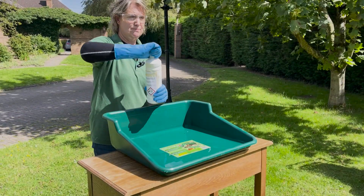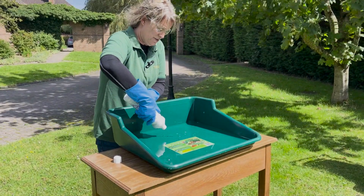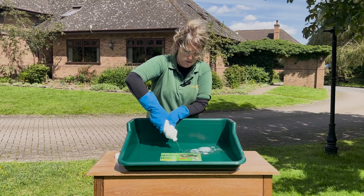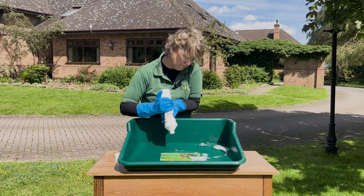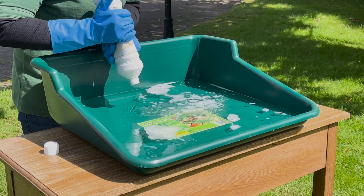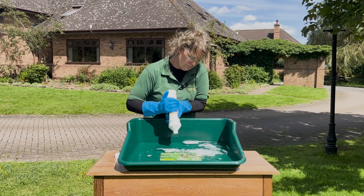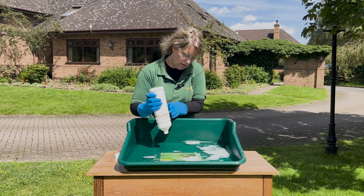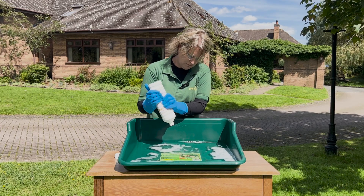Now I'm just going to add the liquid. It's got a safety cap and a dispenser like this. I'm going to add it in there and it'll start to foam. I'm going to be careful not to splash. You can see it's starting to foam already. I'm going to give it a good mix to foam it up.